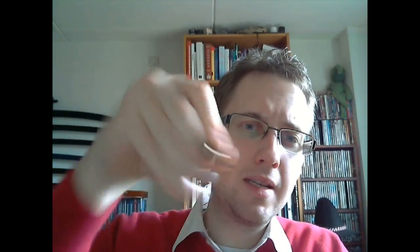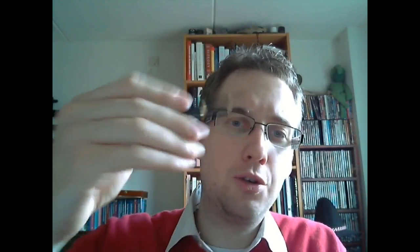First of all, this is a big pen. I'm not kidding — this is a serious pen, and when you post this, it's pretty huge. So if you like bigger pens and heavier pens, because it's all metal, then you may enjoy one of these. I'll cover the parts of the pen, tell what I like and don't like about it, and briefly mention what I did to the nib.